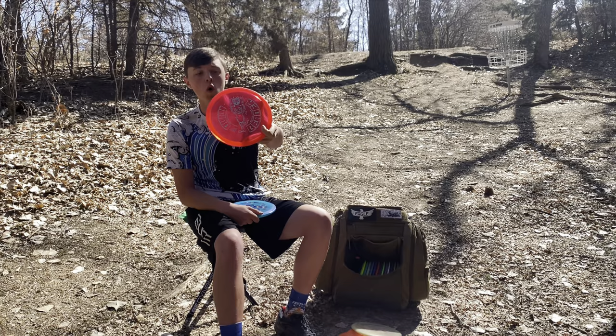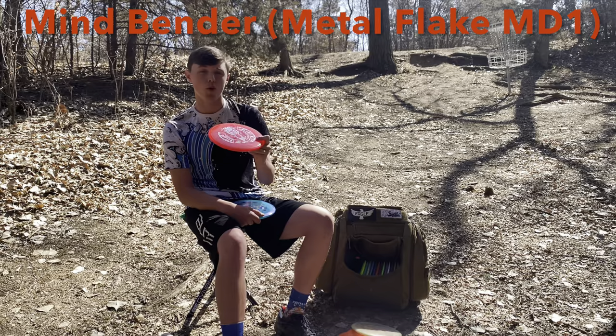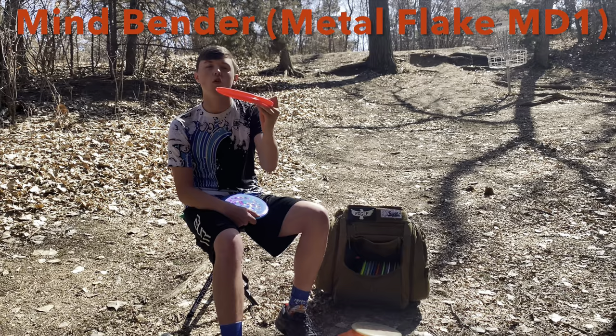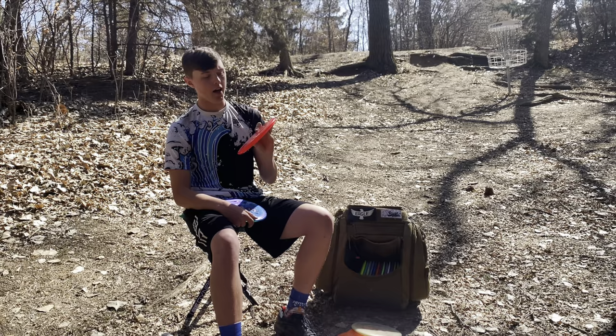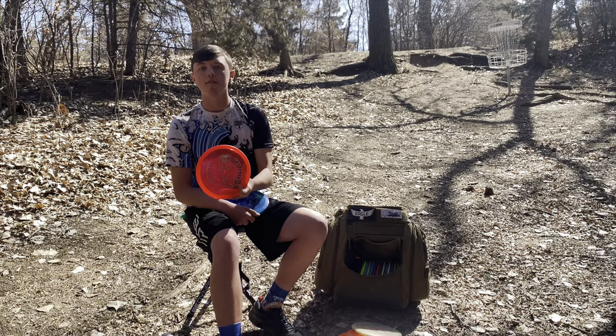Next is the C-Line Metal Flake MD1 in the Mine Bender — just dead straight, pure to any line you want to throw it on. Anhyzer holds, flat holds, hyzer holds. With a lot of power it'll flip up and turn. Super consistent disc, probably one of my favorite mids I've ever thrown — just has that really consistent out-of-the-box feel and flight, and I love the consistency of the Mine Bender.